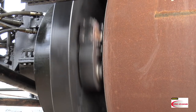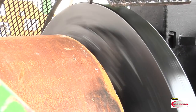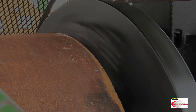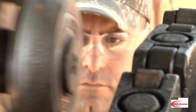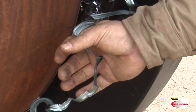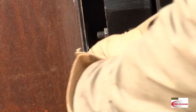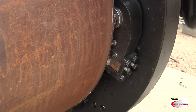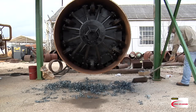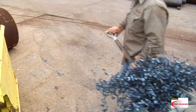Never grab shavings while the PFM is in operation. If you do, you could be pulled into the rotating faceplate. Pay attention to your surroundings and always use the safety guards. Never use your hands to clear metal shavings from the tools and their holders — shavings are hot and sharp. Use pliers or other tools to pull the shavings away. Clean up shavings immediately and place them into the proper receptacle.